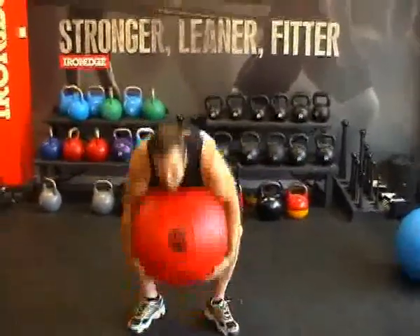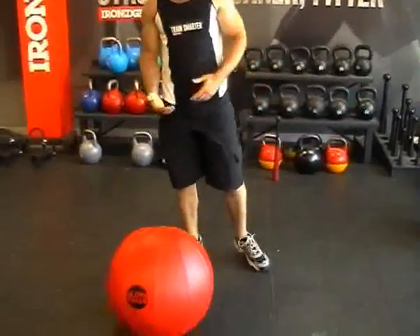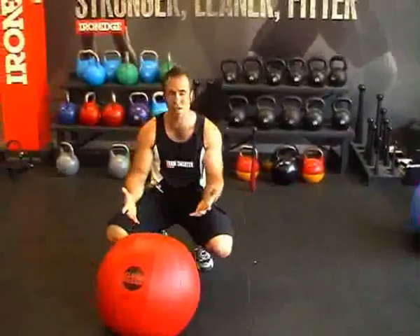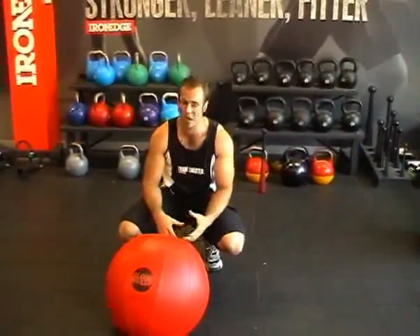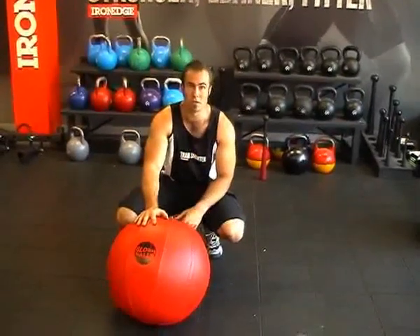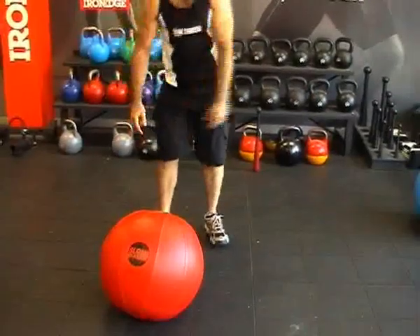And the best part about it — if you bail out, if you have to drop the ball, then it's completely safe. You're not going to damage the ground, you're not going to hurt yourself. These are an amazing tool, and I guarantee get yourself one of these, you'll be on your way to owning your own stone. So check out the website aquabag.com.au for more information.